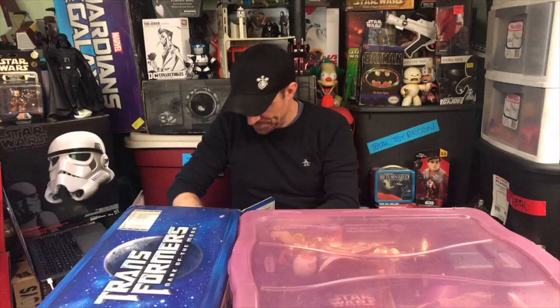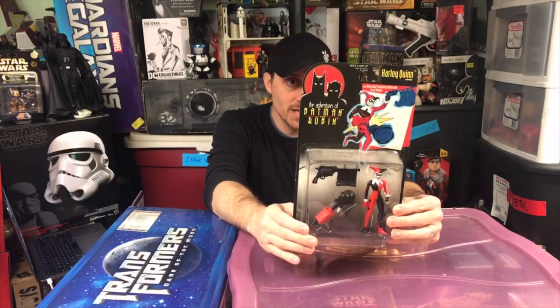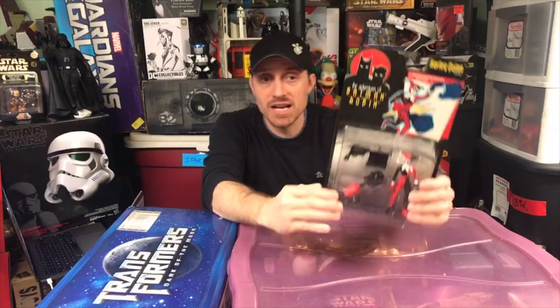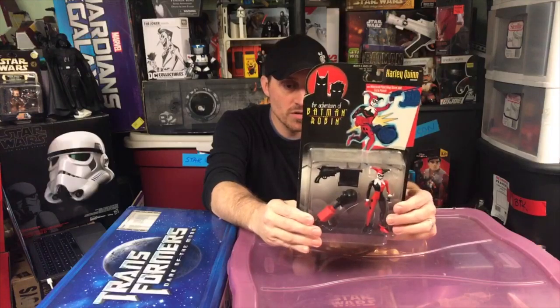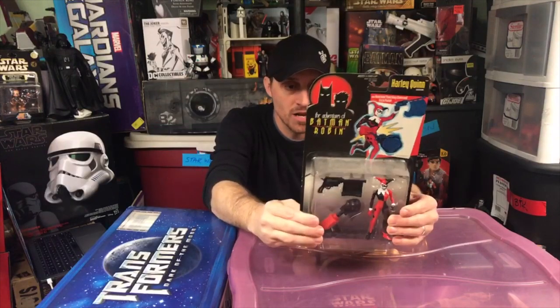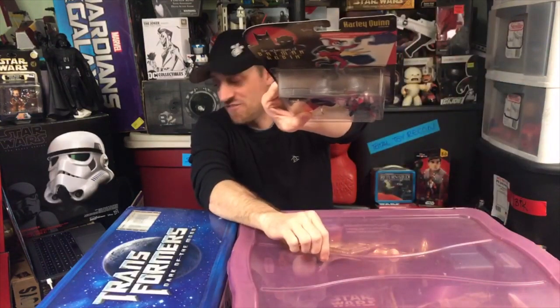Let's do the Transformers box today. First thing out of the box is a mint-on-card Harley Quinn action figure. It's definitely from 1997 — the cartoon started in 1992, and Harley Quinn's figure came out a little bit later. It's from The Adventures of Batman when they moved to the other network. On the back we've got Joker with the machine gun and multiple Batmans with different accessories. And look at that dust — I dragged my finger across it.